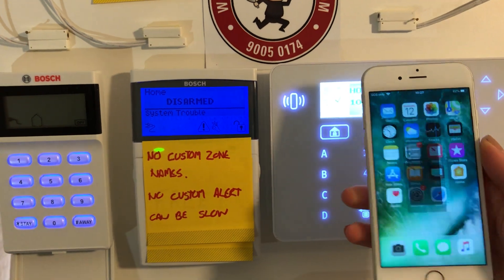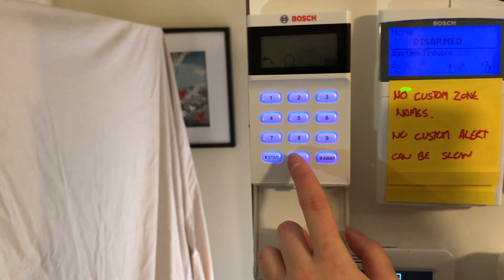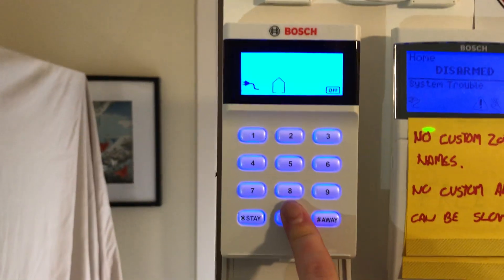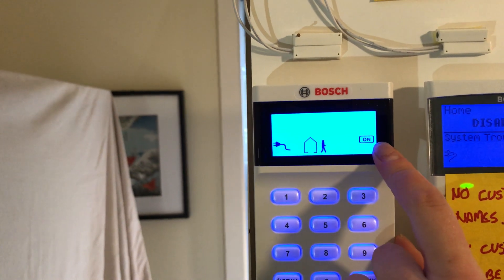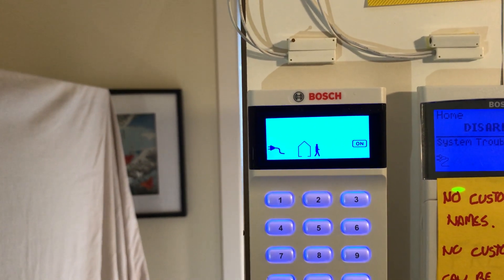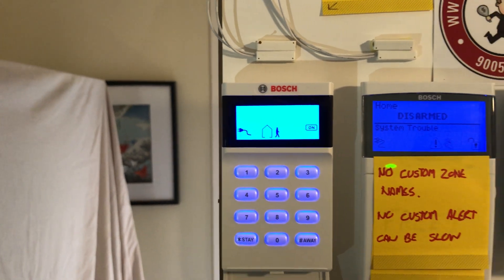I'm just going to lock the phone now and we're going to demonstrate how an alarm will come up on the phone. If we go to the code pad over here, I'm just going to press zero and away to arm. The system's turning on — we're in a short exit delay. Once the exit delay finishes we'll have a notification come up on the mobile phone.